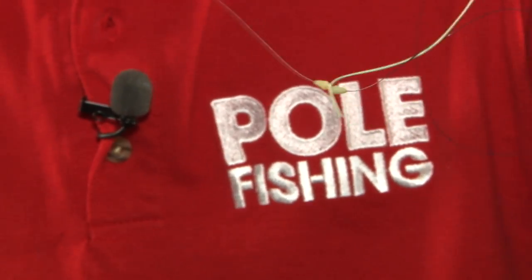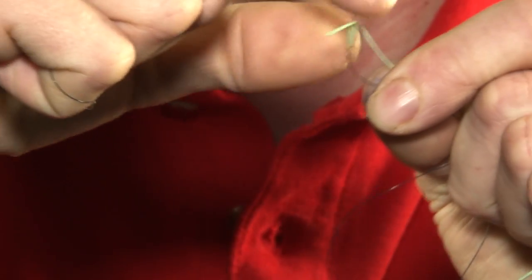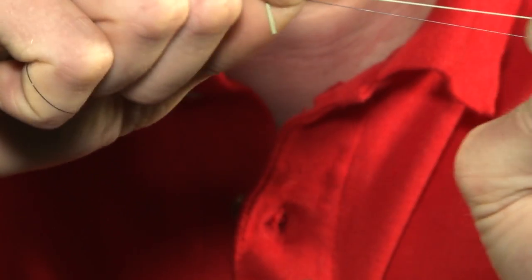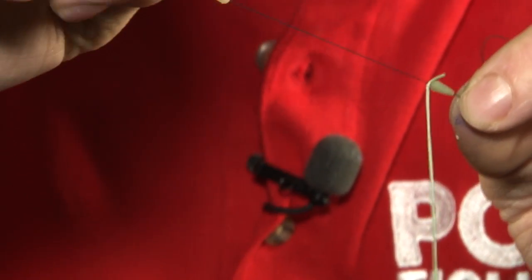Slide the second one on so it's in between the two beads like so. Then do the same again — thread two more gripper stops on and attach the other piece of the elastic in between these two, and you'll have a short setup where you can create a bow in the line between the gripper stops.